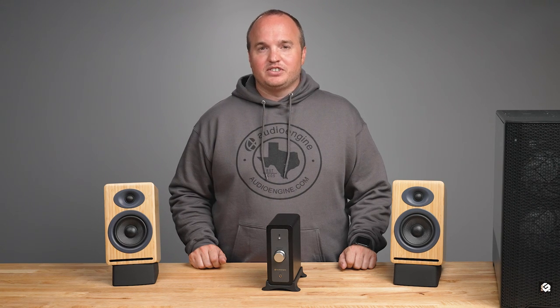Now that your equipment is set up, you can fine-tune the audio settings according to your preferences. Experiment with the volume to achieve the desired sound and enjoy the listening experience provided by the Audioengine N22.